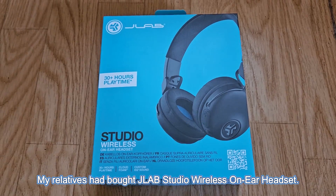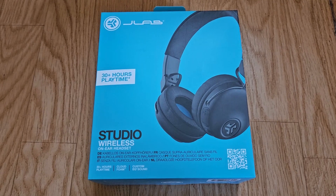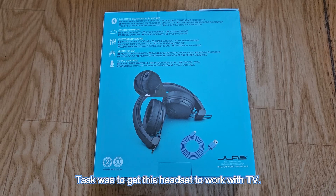My relatives had bought a JLab Studio Wireless On Air headset. The task was to get this headset to work with a TV.